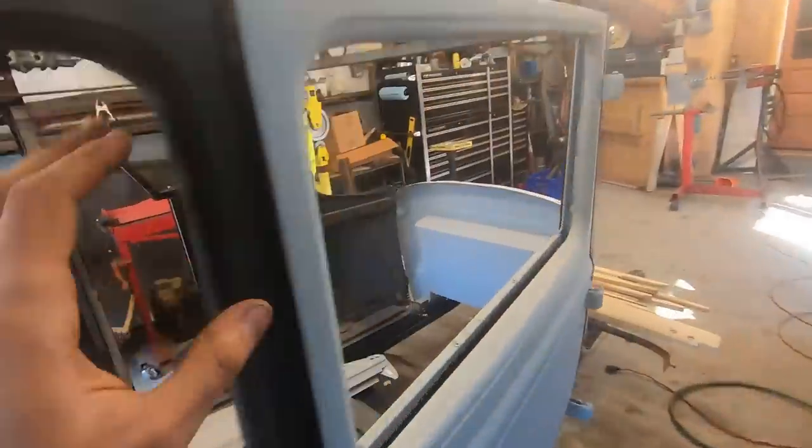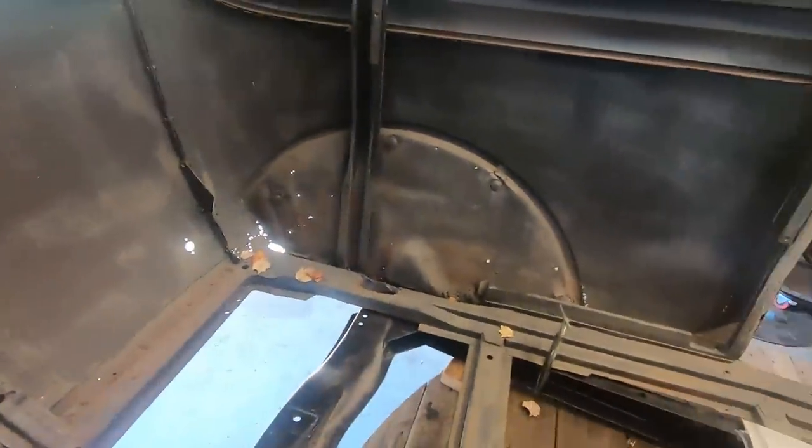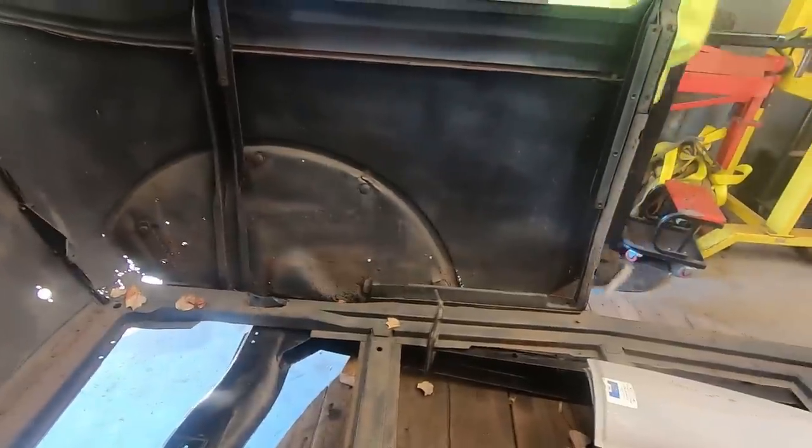We're walking through this Tudor sedan, which is actually not that bad. It's got lower rot like everything else in the world. I was expecting worse from what he was saying to us about it.